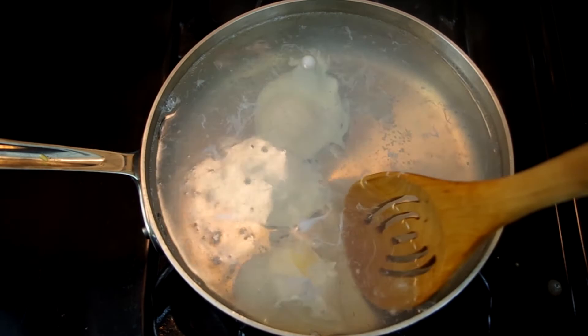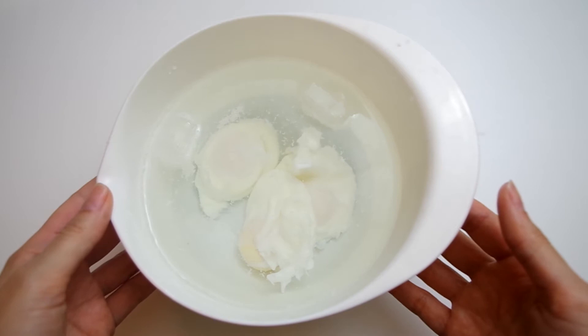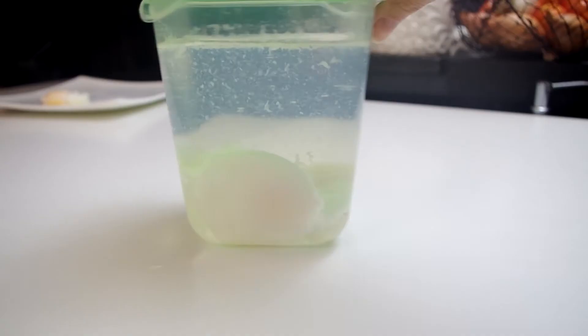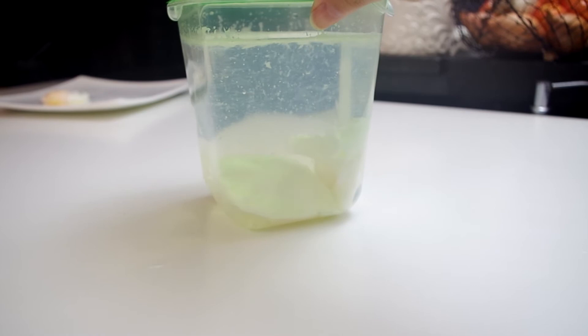Anyhow, after three and a half to four minutes, they should be ready to go. If you're saving them for later, transfer them to a bowl of very cold water. Straight from the faucet is fine, but you can put a couple of ice cubes in there to help. Let them cool down completely, then transfer the eggs to a storage container, cover them with water, and leave them in the fridge for up to five days.